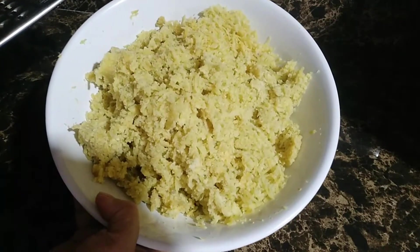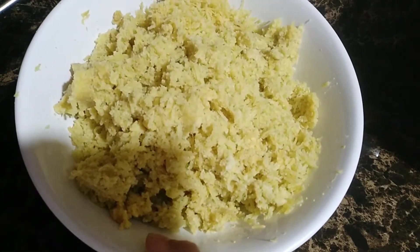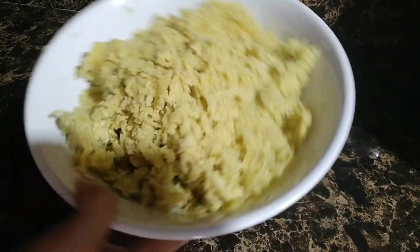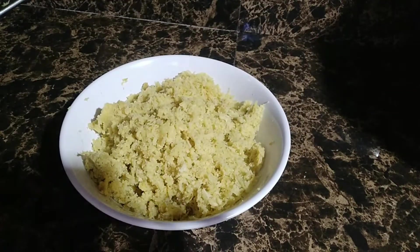After po kinayod lahat ang ating kamote, ito na po yung kinalabasan ng ating mga nilagang kamote kanina. Sunod naman po natin gawin is iluluto po natin yung ating kamote.